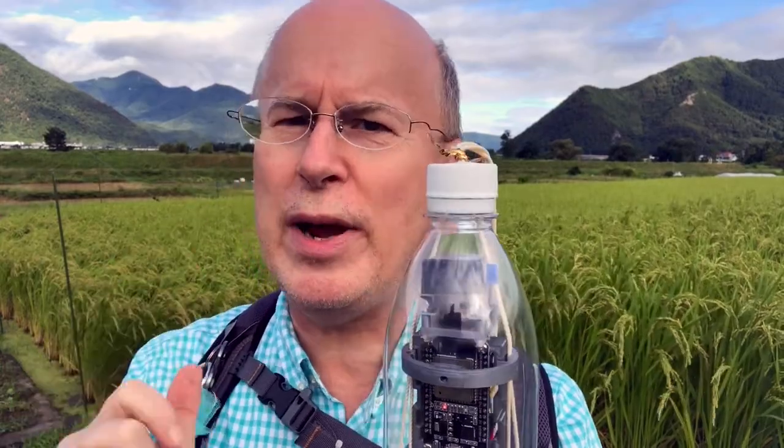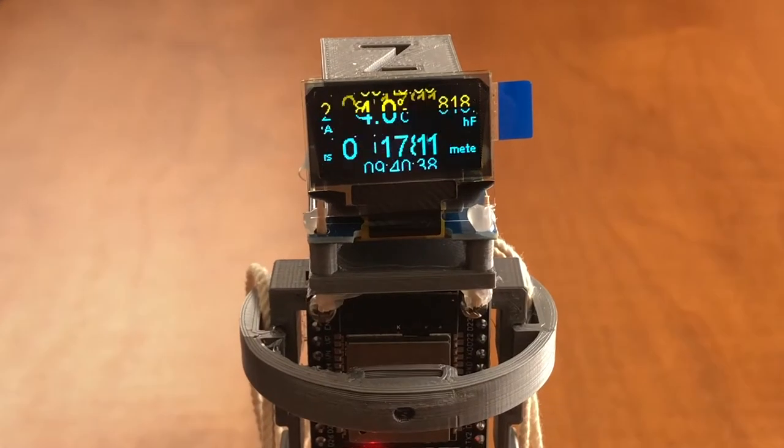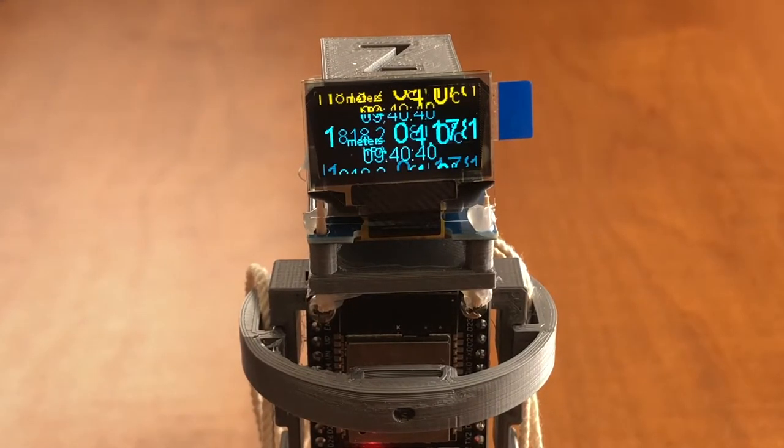What I'd like to talk about today is my microcontroller platform, which you've probably noticed is built using a lot of 3D printed parts that keep everything together. And I have a troubleshooting issue with this — the display is doing crazy things right now.